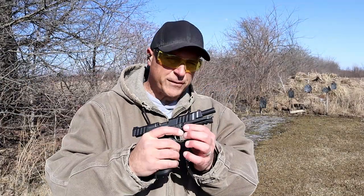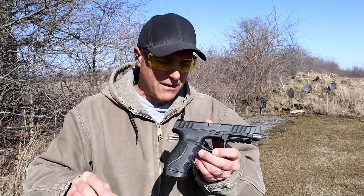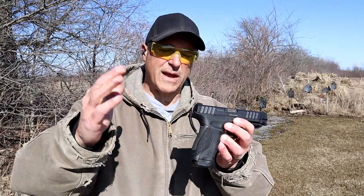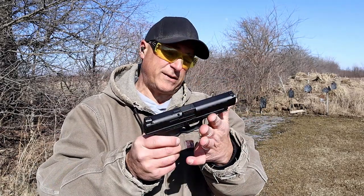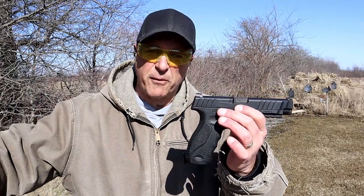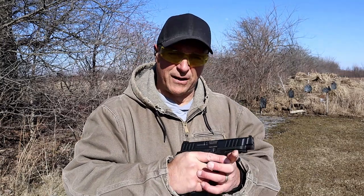That was 10 shots — not bad. I love full size handguns. There's something about a full size handgun — and I'll tell you what that something is: accuracy. You definitely get better accuracy with a full size handgun. It does increase your shooting confidence at the range.